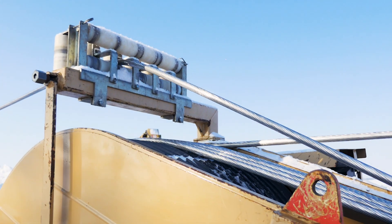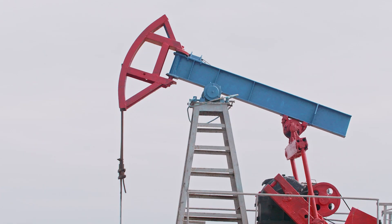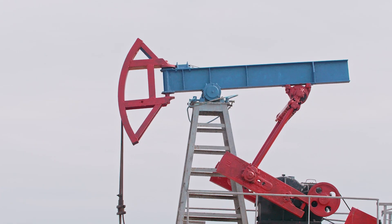Industrial ropes can be truly amazing pieces of engineering. Here's an interesting fact: the longest and heaviest industrial rope in the world was used to drill for oil.